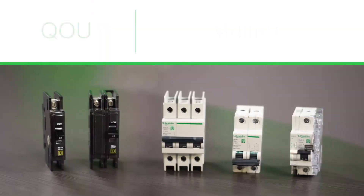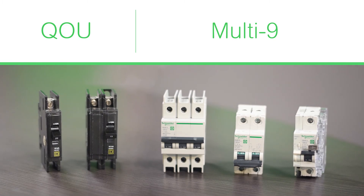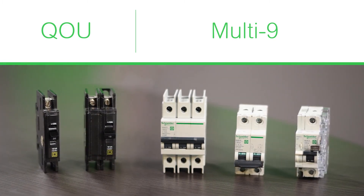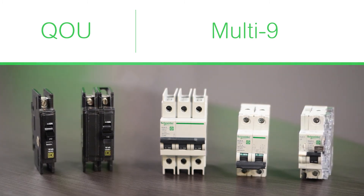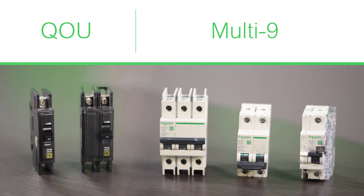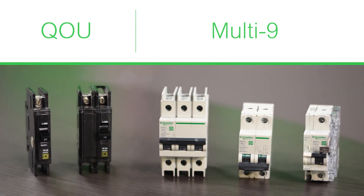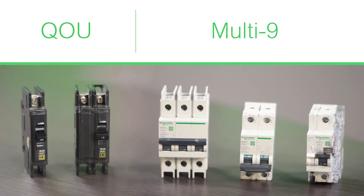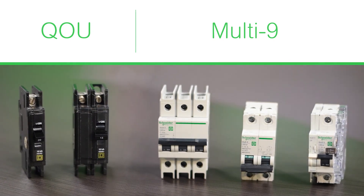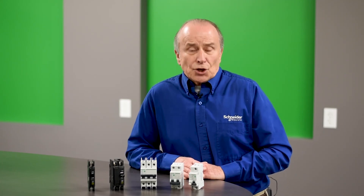The QOU from Square D by Schneider Electric offers the user a familiar UL footprint, standards, and way of operation. The Multi9 line from Schneider Electric offers the flexibility of multi-standards so the breakers can be used in applications whether they are UL, CSA, IEC, or any other multi-standard available. This gives customers the chance to buy a product that will meet the needs of their global customers.